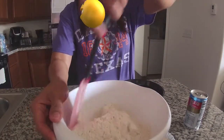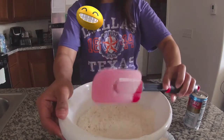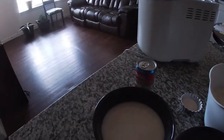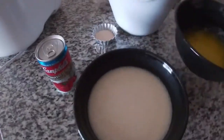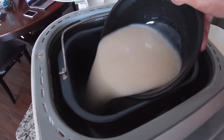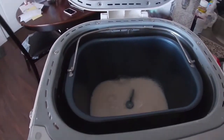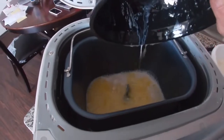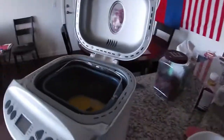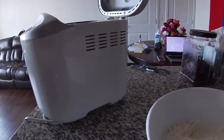My milk is a little bit warm now. So what I need to do is just pour the milk in here first. I put all the liquid in first — the liquid and my butter. Then the flour — mix the flour and put the flour in.